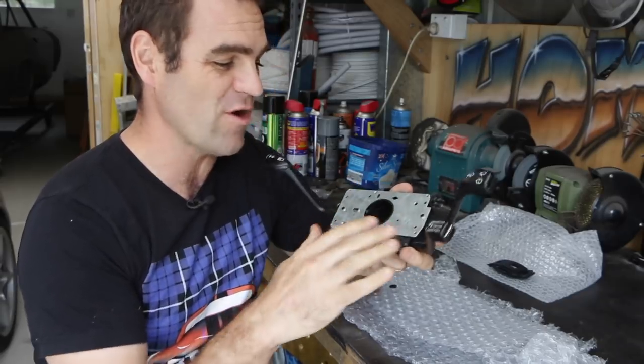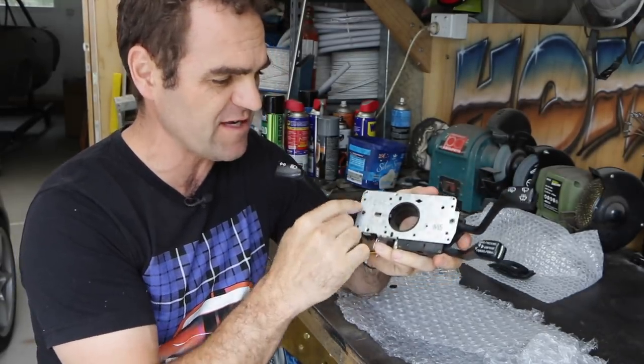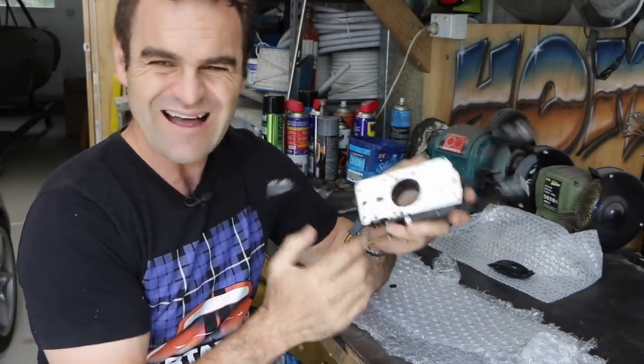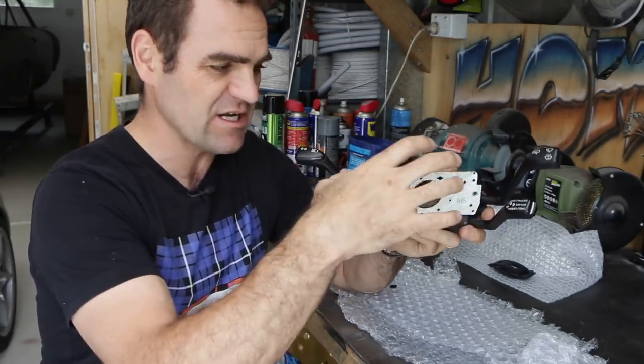The very first thing I need to do to try and repair this unit is to open it up. There's a bunch of little brass rivets on the face here that I need to lightly drill out the top of, so I can just lift the face off.